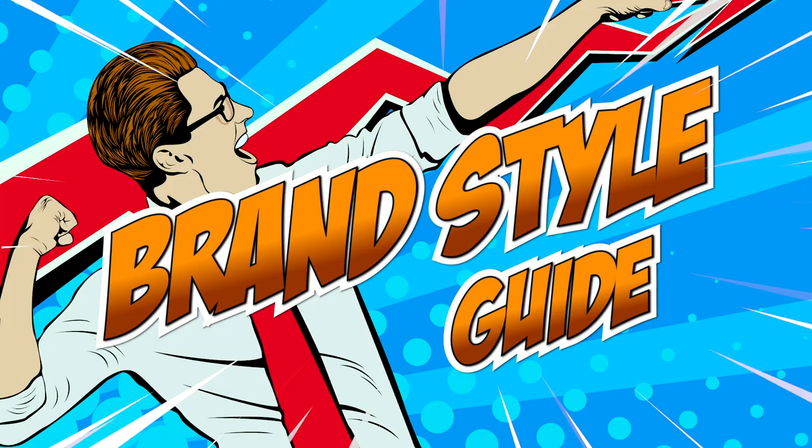Create a consistent look and make it easy for people to identify your brand with a brand style guide. In this video I'll show you what to include in your brand style guide, how to establish your identity, and how to publish a style guide you can share with your team. We'll cover everything you need to build your own style guide.